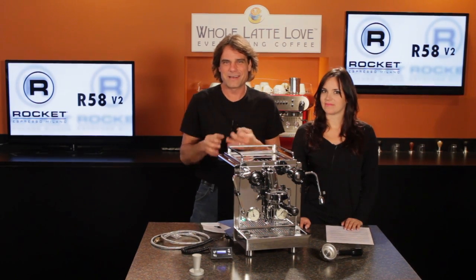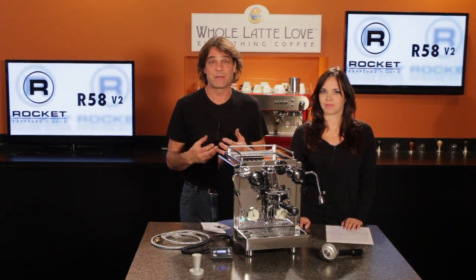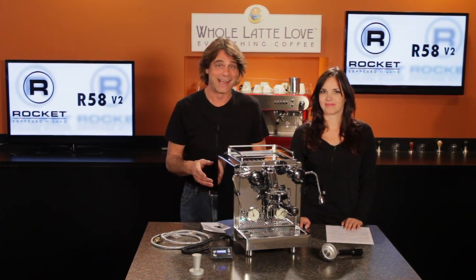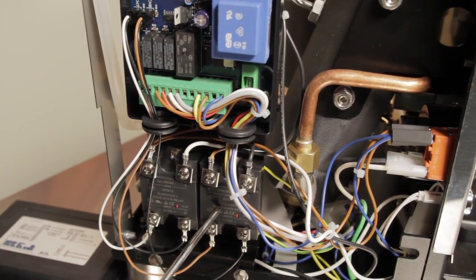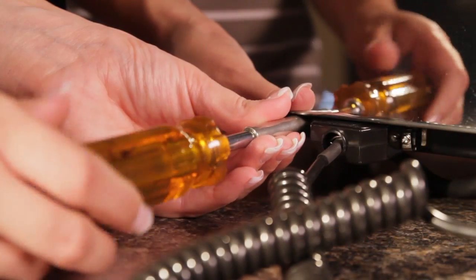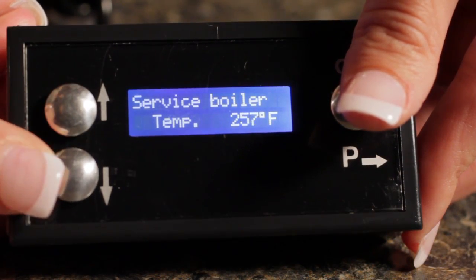Speaking of the PID, I want to talk about that remote. It's a little pet peeve of mine, but I hear a lot of people referring to that remote as the PID — well, it's not. The PID is actually electronics within the machine; the remote is just a remote control for that. Anyway, the remote now has a cable attachment which can be screwed in, a coiled cord, and the steam boiler now reads and sets in temperature rather than pressure.